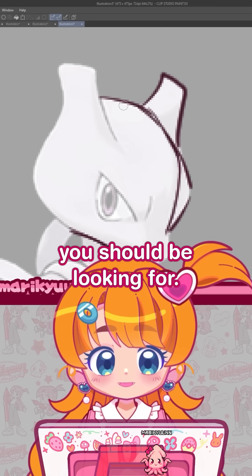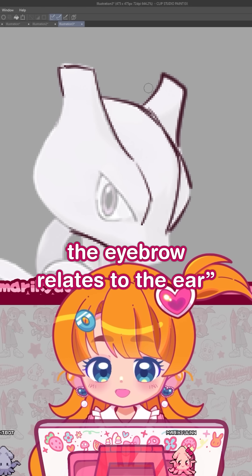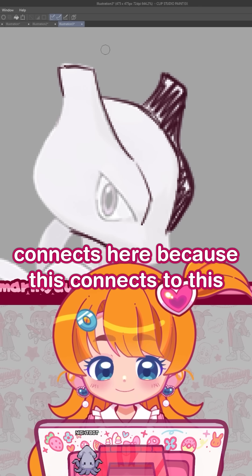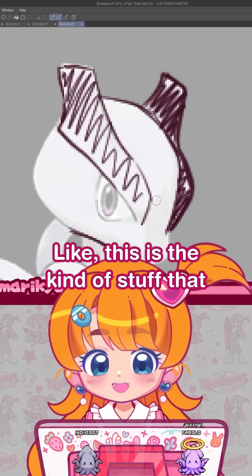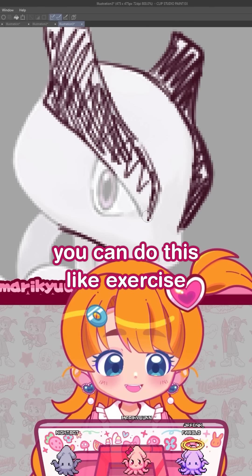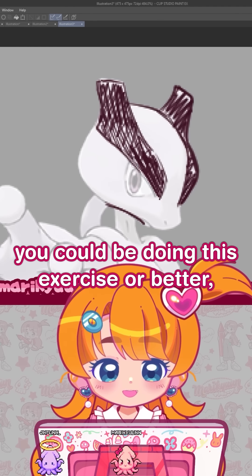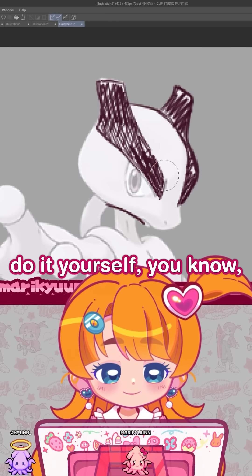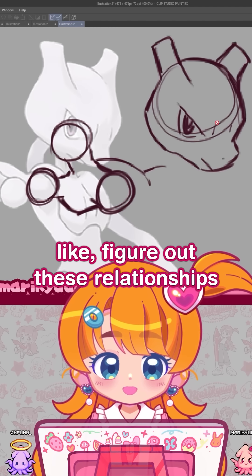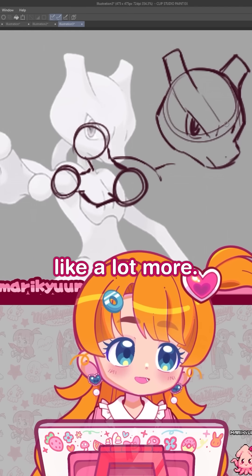This is the kind of stuff you should be looking for. Maybe this line relates to the eyebrow — the eyebrow relates to the ear, and that's why this one connects here. You can do this exercise instead of tracing. Instead of just tracing an image, you could be copying it on the side and trying to figure out these relationships between lines and between things on your own, because you're going to improve a lot more.